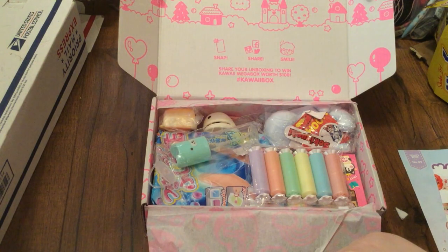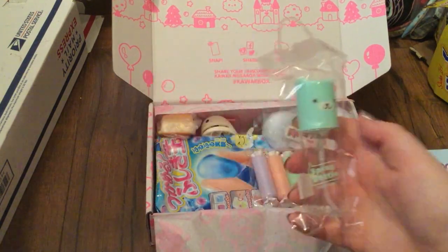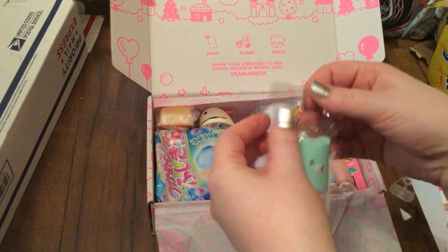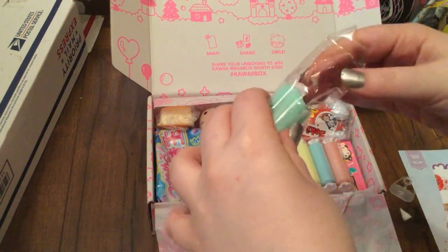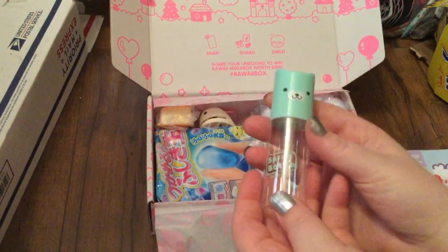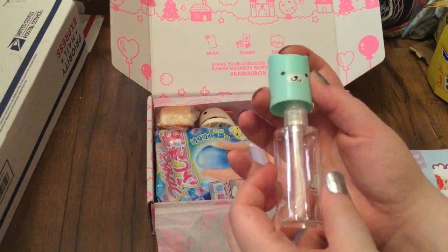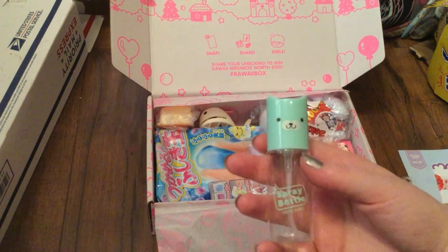Oh my, this looks really cute! The first thing I'm going to pull out is this — it's a spray bottle. I can put perfume or something in here. It's like a little bear. It's called 'Dear Bobo.' I don't know if it's a character, but it's a little spray bottle with a little animal head on top — a dog or a bear. I personally think it's a bear because I like bears, and I think that's super cute.